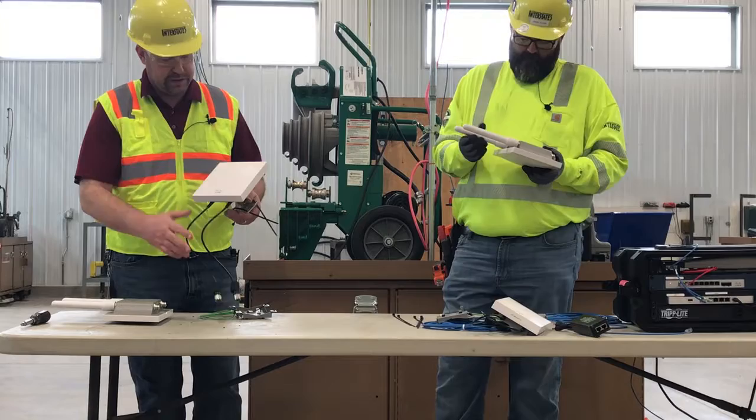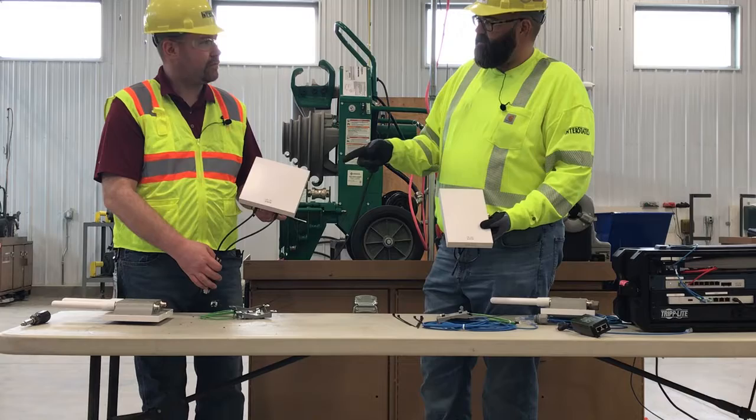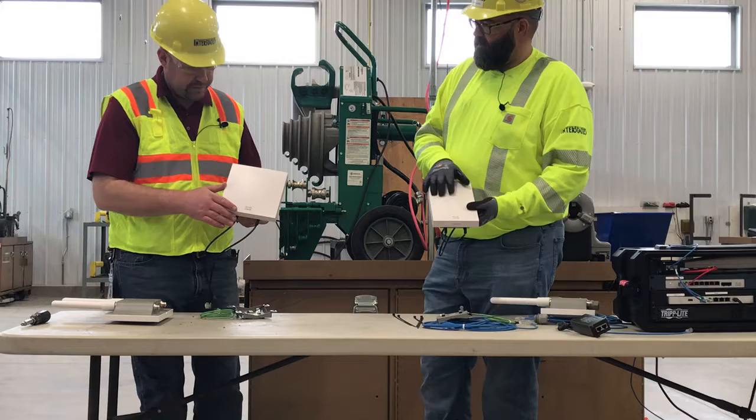The difference in the access points comes when we start talking about the patch antennas. The trailer patch antenna will be a square and the mesh antennas will be a rectangle. There should only be one square antenna in the kit, but we may have multiple of the rectangular antennas, which are going to be the field antennas.